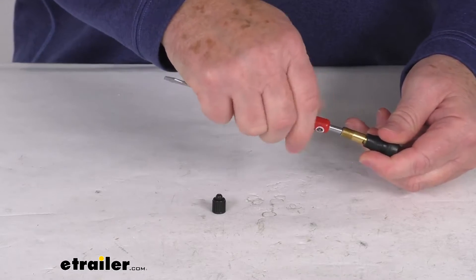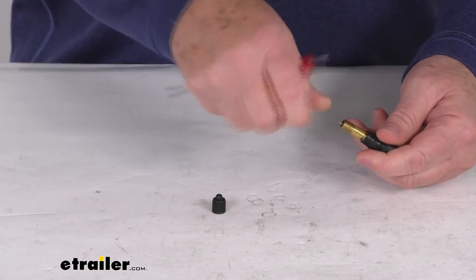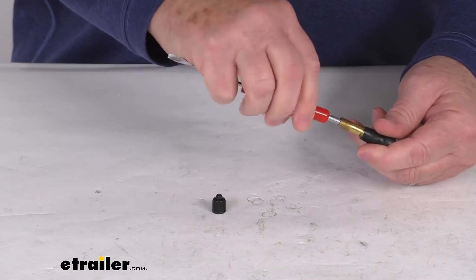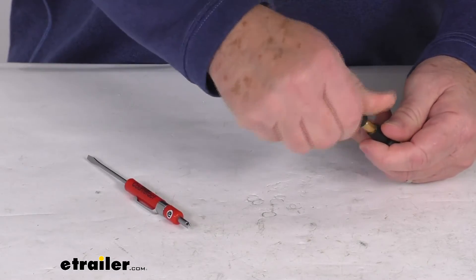And once it locks into place, just unscrew it like a regular screwdriver, and you'll notice that it takes out your valve core. If you need to install it, go ahead and put it back in there — take your valve core remover end and just twist it the other way, and that will install the valve core back in. Then just snug it up and you're all ready to go to put air in your tires.